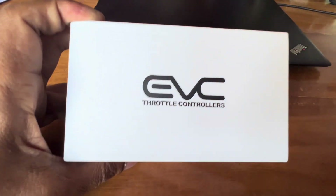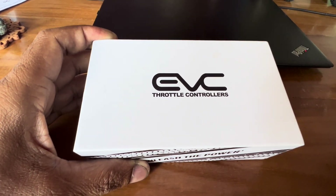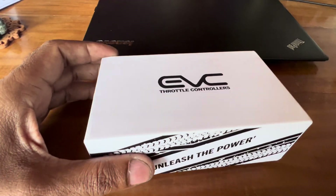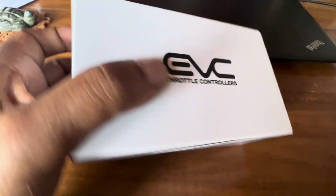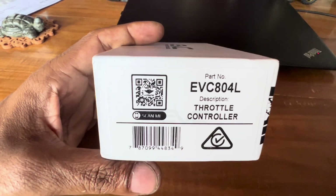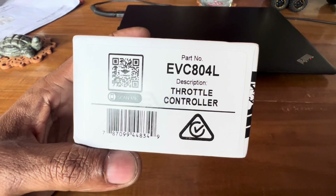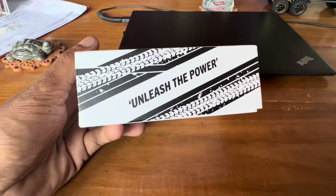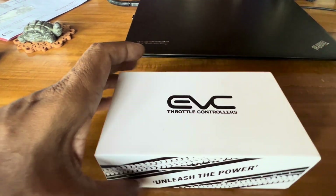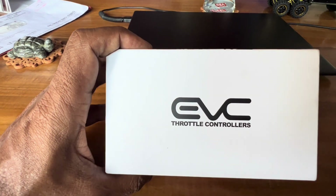I was very excited to have this EVC installed in my Nissan Navara D40. I just received the power today and really wanted to test this out. I tested this with the Nissan Navara NP300 D23 a few days back and it was amazing — it really kills the power. I'm going to install it and see how it looks and how it responds.